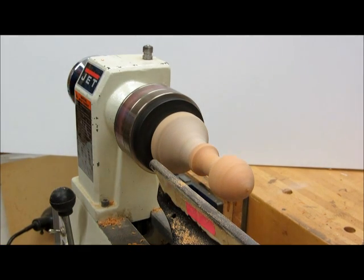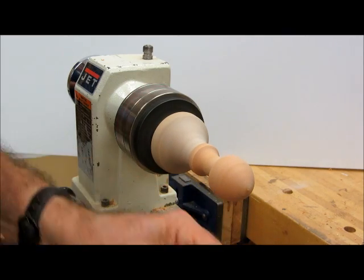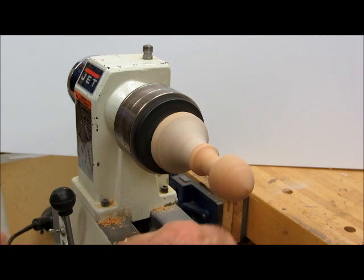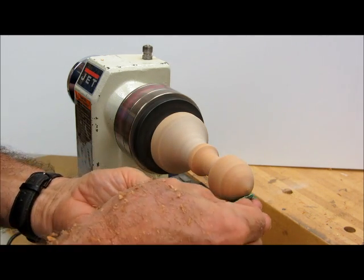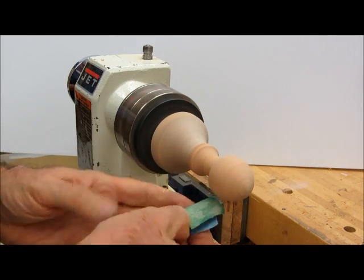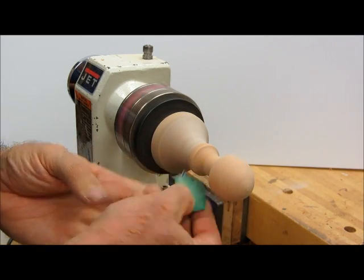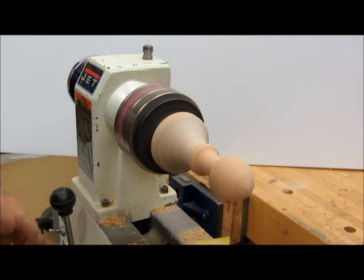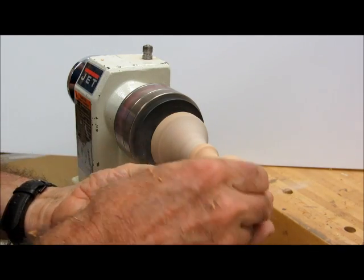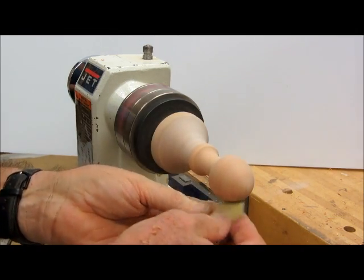Now I'm ready to do a little bit of sanding. We're using two sandpaper grits. Move the tool rest out of the way and slow the lathe down a little bit. The green is 120 grit and the yellow is 220. We'll get some of these rough curves out with the 120. Just a little bit of sanding will pretty much give us the shape we want. Then we can go to the 220 and speed it up just a little bit — that gives a nice smooth finish for the wax we're going to put on.